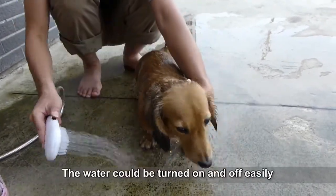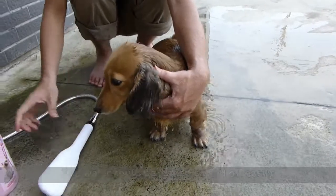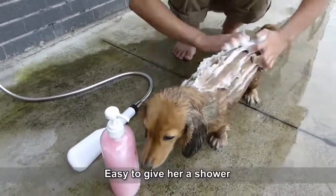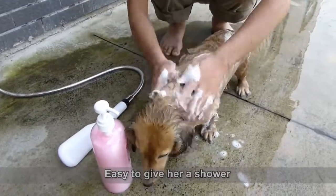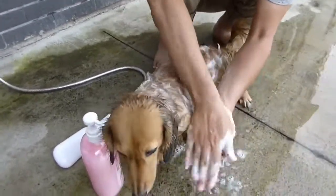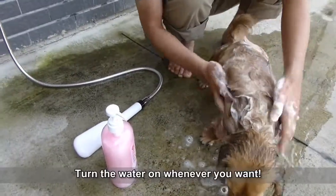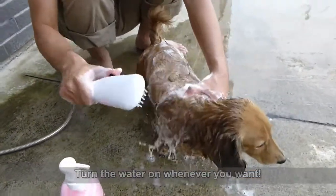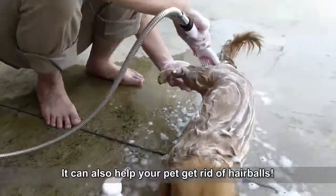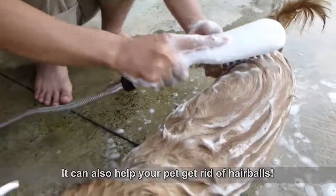The water could be turned on and off easily. It's easy to give her a shower. Turn the water on whenever you want. It can also help your pet get rid of hairballs.